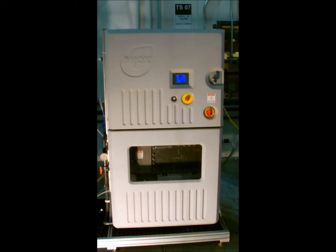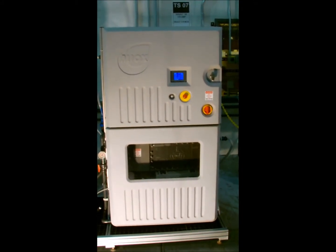Step 1. Assure that the system is in standby and the cell is de-energized.